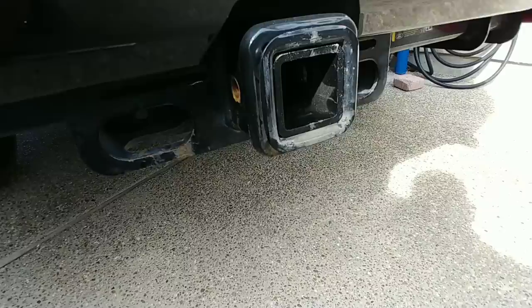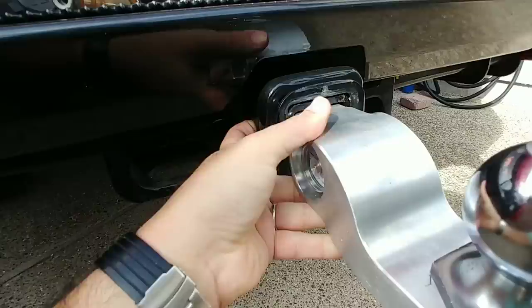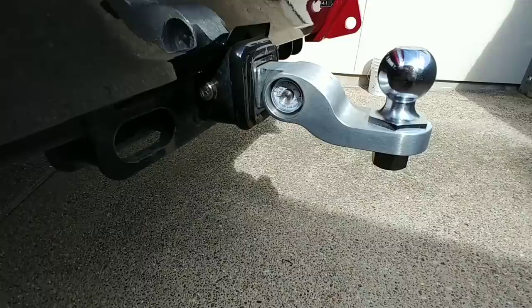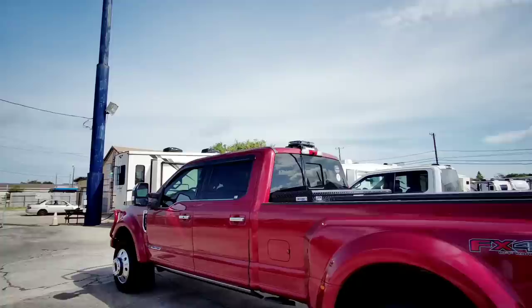This truck comes with a 3-inch receiver. I have a 2.5-inch reducer and then I have a 2-inch reducer right here, so the 2-inch shank will fit inside of here. Just got to align the holes up here on the side and pop the pin in. This thing actually looks kind of beefy on the back of the truck, even though it's a 2-inch shank, but because of where the scale is positioned and how wide the actual ball mount is, it looks pretty nice on the back of the truck.